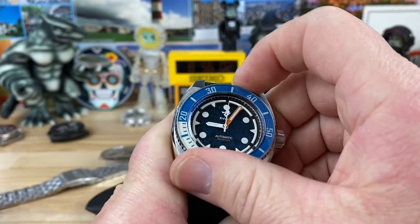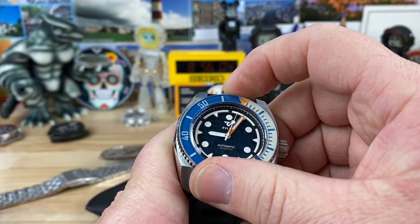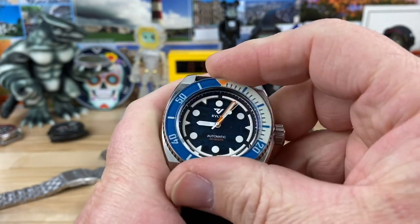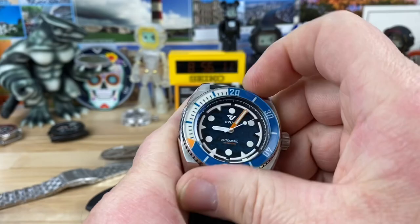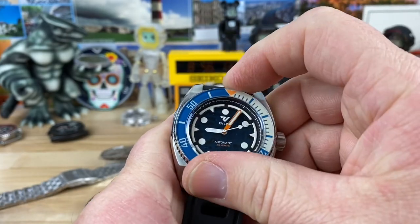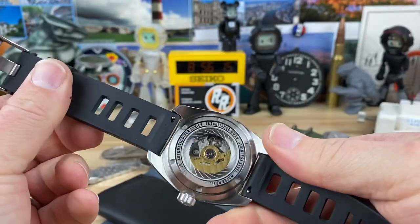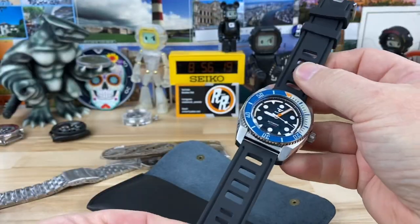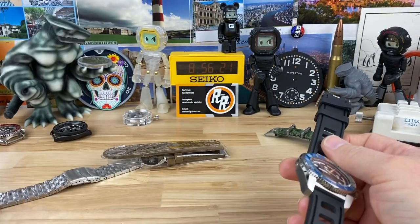Let's check the bezel action. Nice — 120 click, very smooth. Looks like it has a sapphire bezel insert as well. Does that line it up or not? Yeah, pretty much. Not a whole lot of scent to the strap, but it comes with three straps. That's pretty wild.